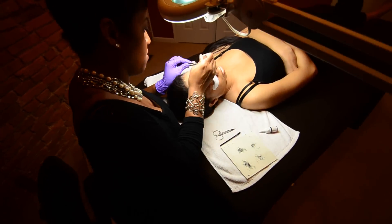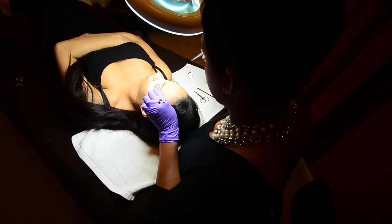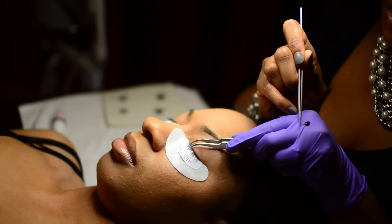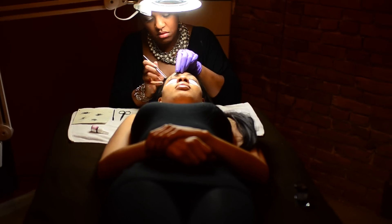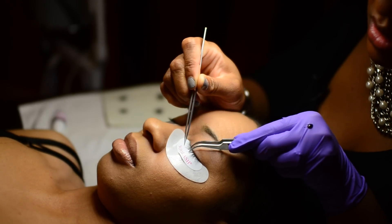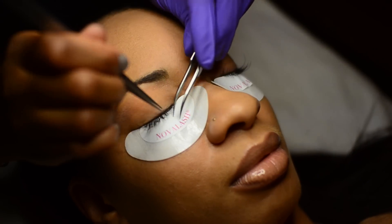Take your forceps and isolate one lash. Once one lash is isolated with the straight tweezers, you dip the lash extension three-fourths of the way into the glue and swipe it through, then you want to dab off any excess glue. Once the excess glue is dabbed off, take the extension and apply the glue across the top of the natural lash, and then place the eyelash on top of the natural lash.